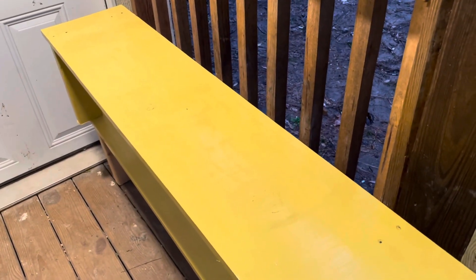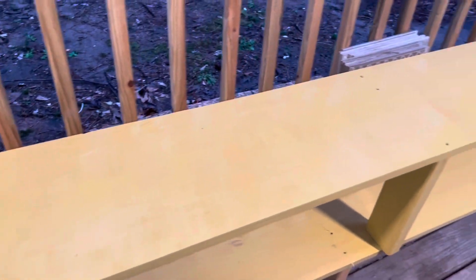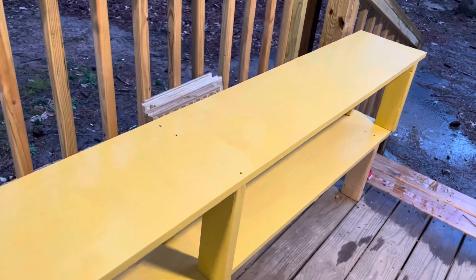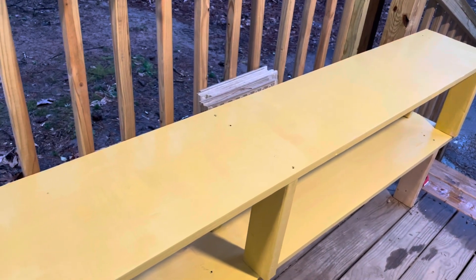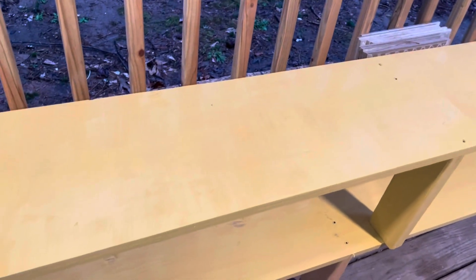All right friends, we have one coat of paint on the storage shelves — the top and the bottom. We have one sitting on top of the other because the weather is a little bit gloomy. I'm not sure how long it'll take to dry. The goal is to put two coats of paint on here. It's a pretty gold, yellowish looking color and we are both loving it.